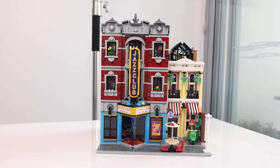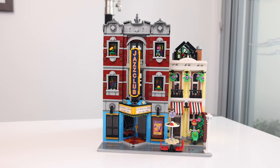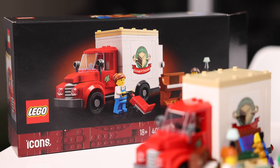I received mine after purchasing the LEGO Modular Jazz Club because these two sets were made to go together — literally. Even the colour and style on the box matches perfectly.